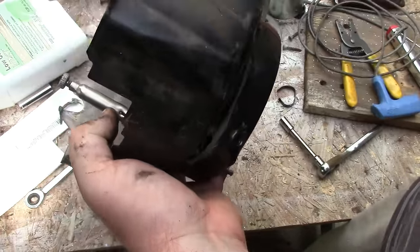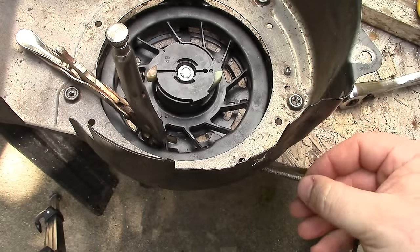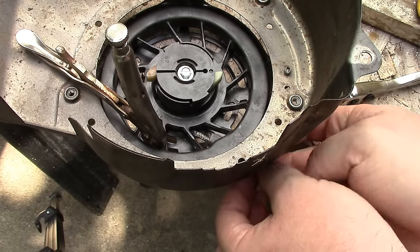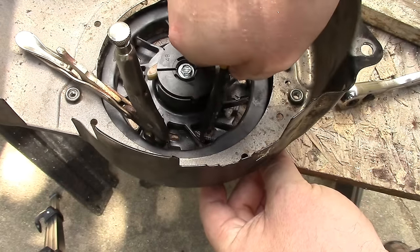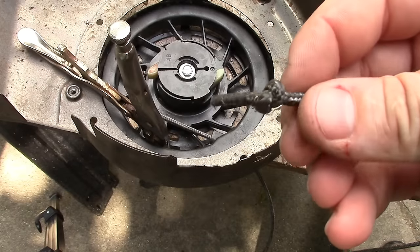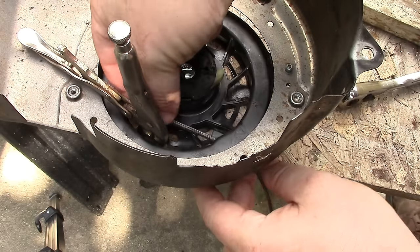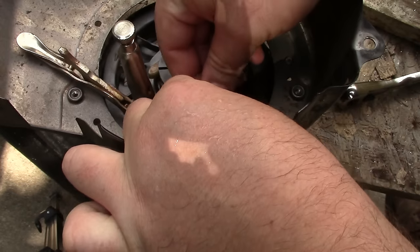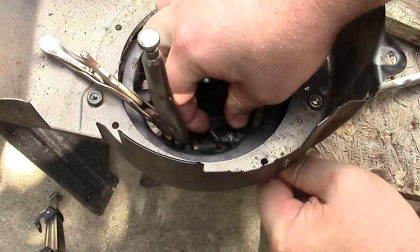I'll use my pliers to hold it right there, then feed the rope through. I melted the fuzzies off the end of the rope to make it easier to go in. Give it a little twist. You can see the old knot — the old knot is just a little granny knot, and it was adequate before. Install the granny knot and pull it tight.